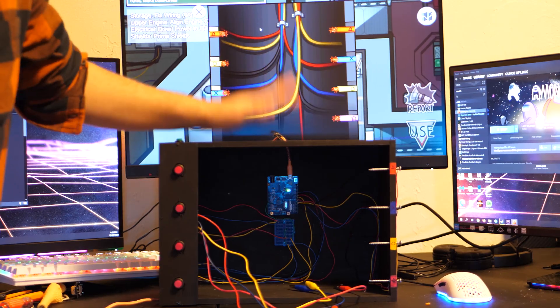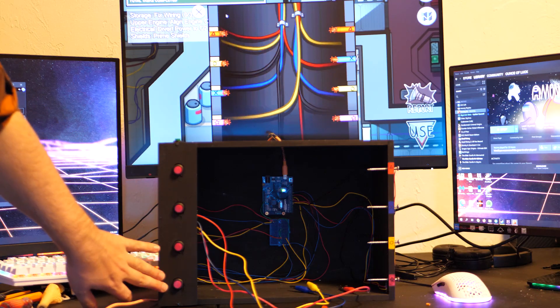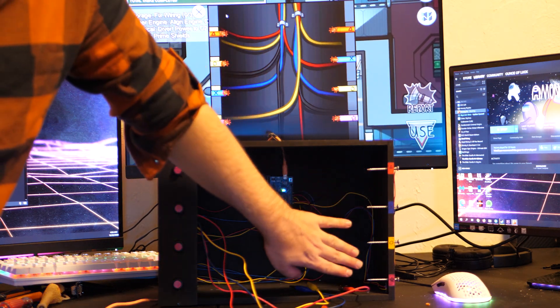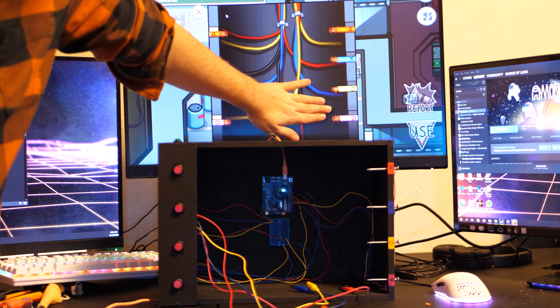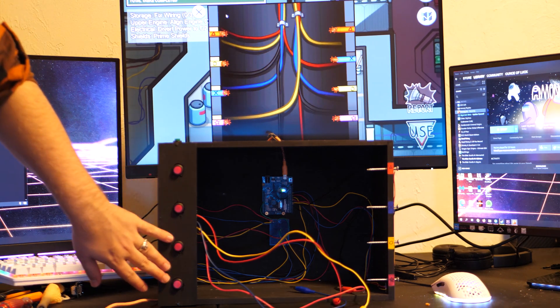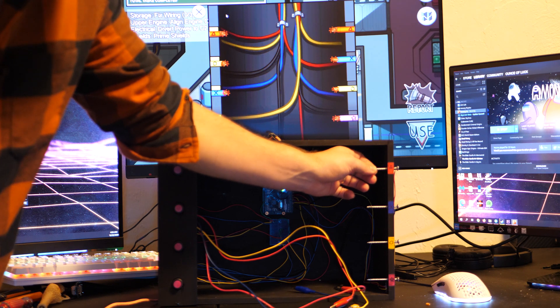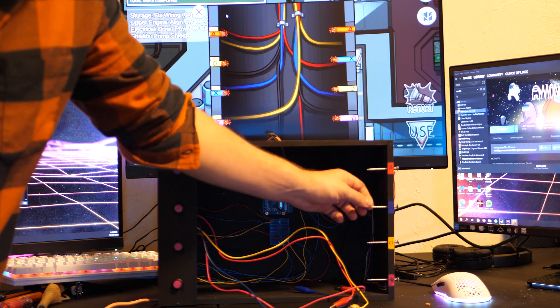Alright, so now let's look at how this bad boy works. The buttons on the left represent the wires on the left, while the screws on the right represent the wires on the right. Essentially, these buttons grab the wire, this bridges the gap, and this tells the machine which wire to release on. Let's give it a try.